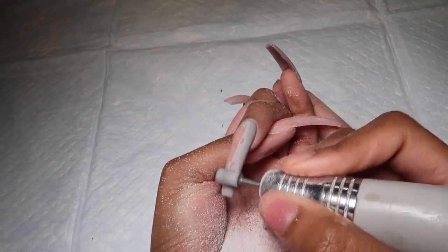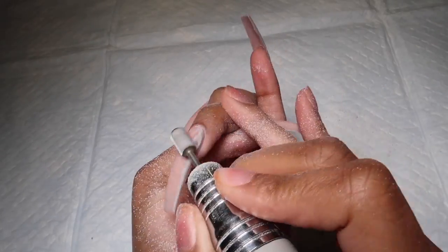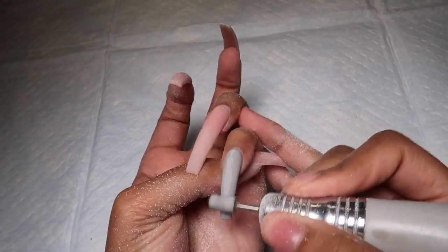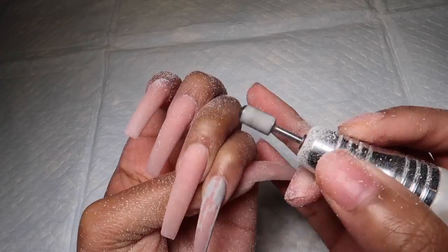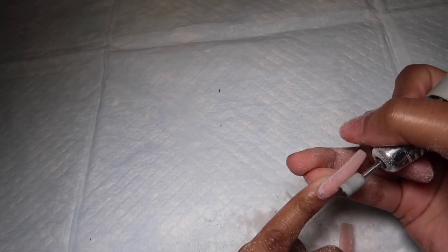What I'm doing now is taking my drill and drilling off that matte gray color. I did this set on my channel about a few days ago, and I'm just taking my drill bit and making sure I remove all of that gel polish. I did use a matte top coat for this, so just make sure you're removing that so you can get ready for your next set.